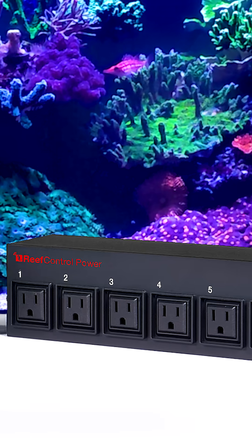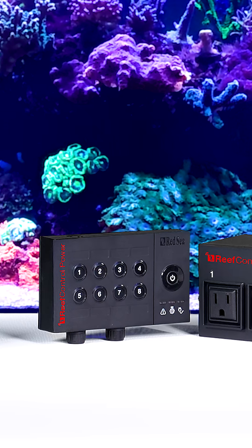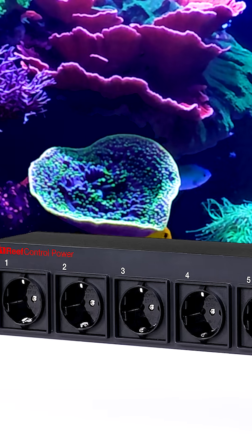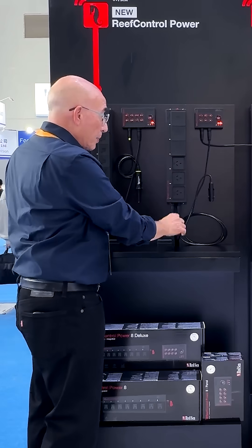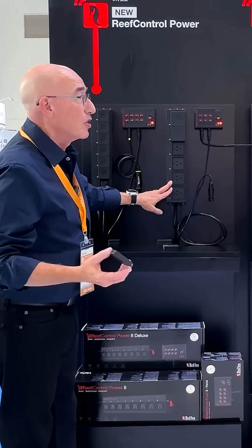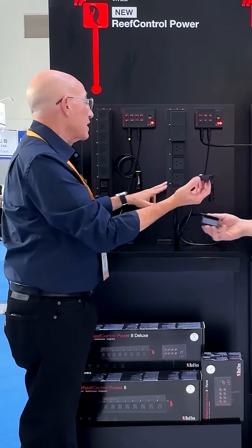We have versions that work with the USA and Japanese style of sockets, and we have another version which is for the European, Australian, and UK market. What you're seeing here are rubber covers, so that any one of the sockets which is not being used has a bit of splash protection.